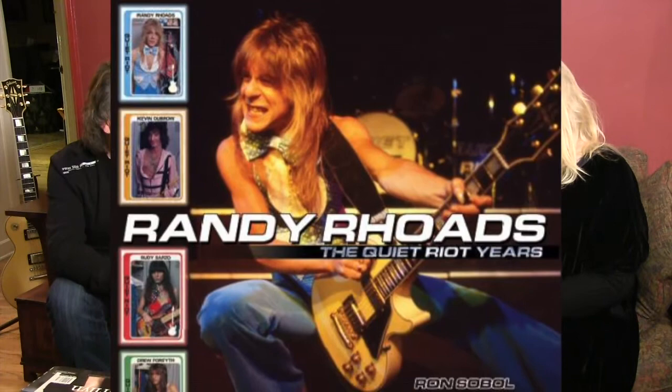It's the Quiet Riot years and he took all these early photographs from — when did that start? 1975.